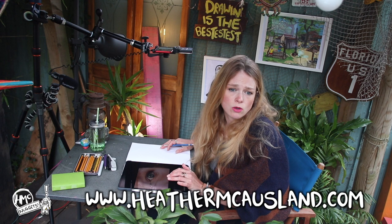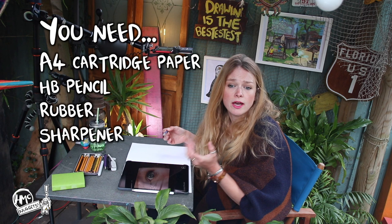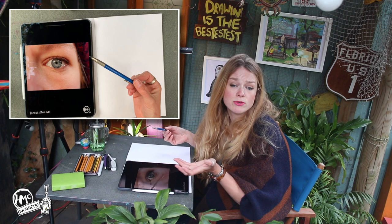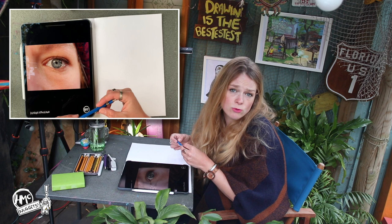Rewind and pause as often as you need as I'll be giving you lots of tips on how to draw today. All resources are on my website heathermccausland.com. I will use equipment that you have in your house already, so you will need a pencil, a sharpener, a rubber and some white A4 paper. Even better if you have your sketchbook too, but no worries if you don't. Cartridge paper is best but again ordinary white paper from your printer or any paper you've got in your home is fine too.